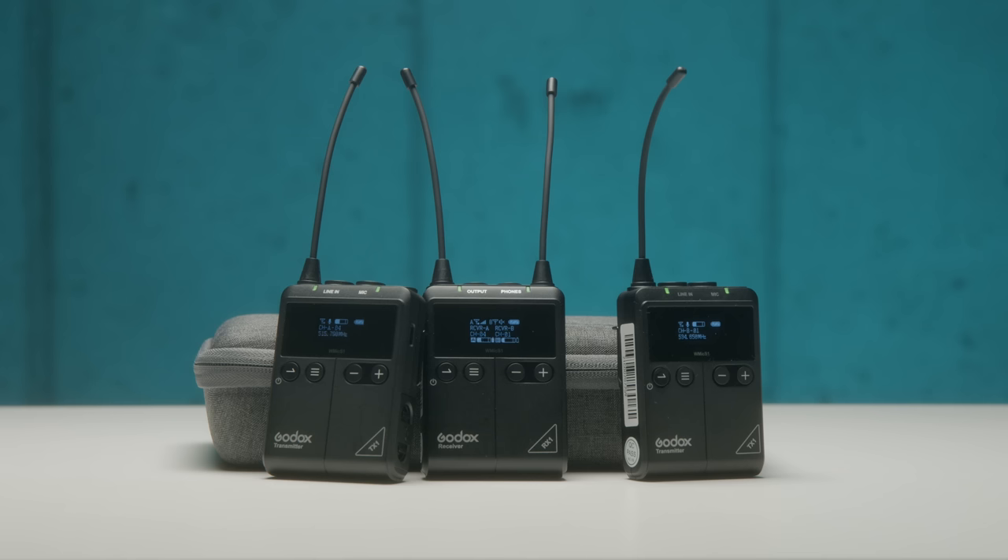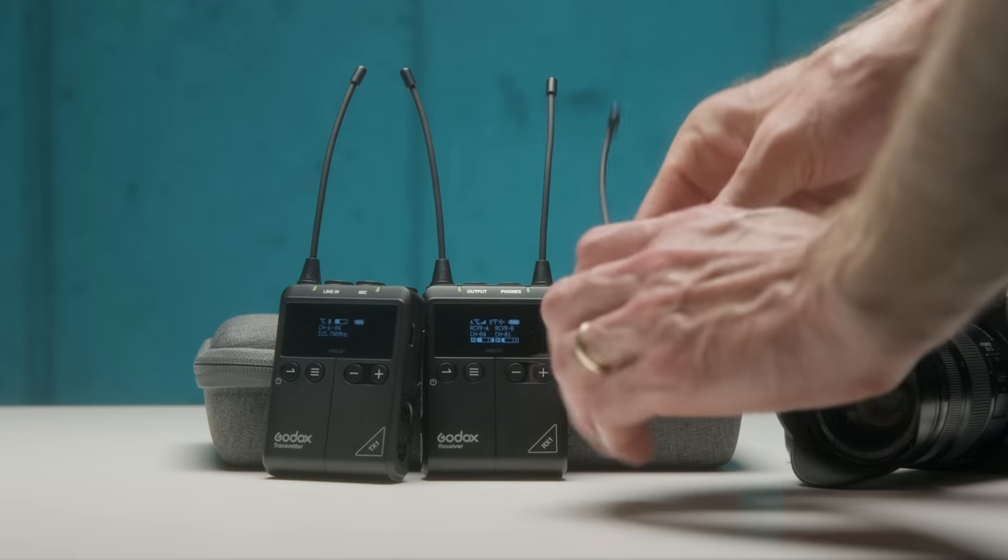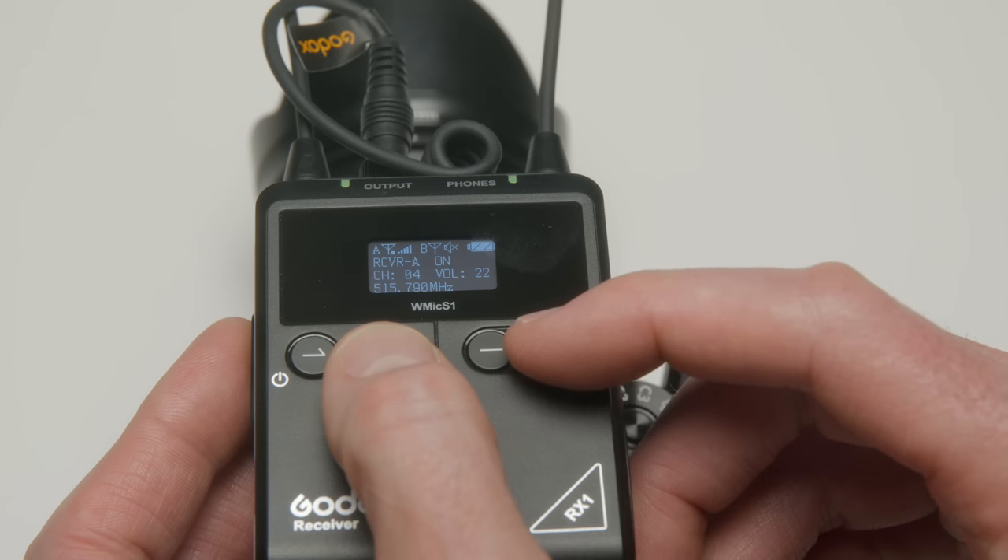Let me clarify a few things before we dive into the review. This is a consumer-grade UHF wireless microphone system. This is different from a lot of the other wireless systems we've seen hit the market fairly recently. This one uses UHF frequencies, and you can tune which frequency you use for each of the two transmitters that you can get with the kit.